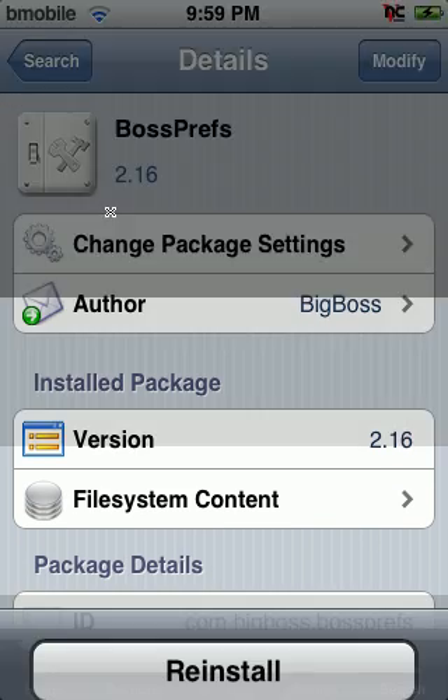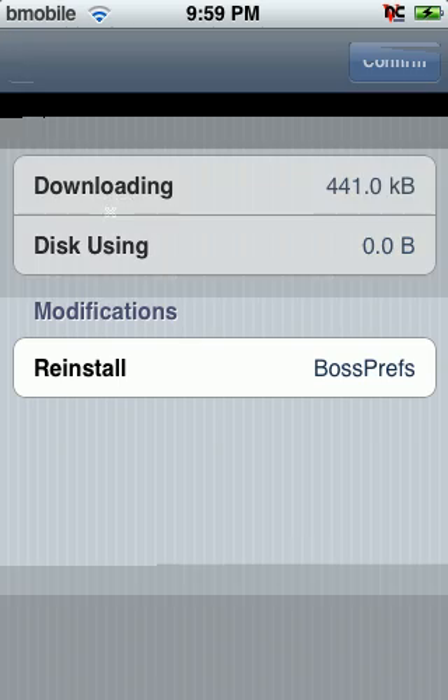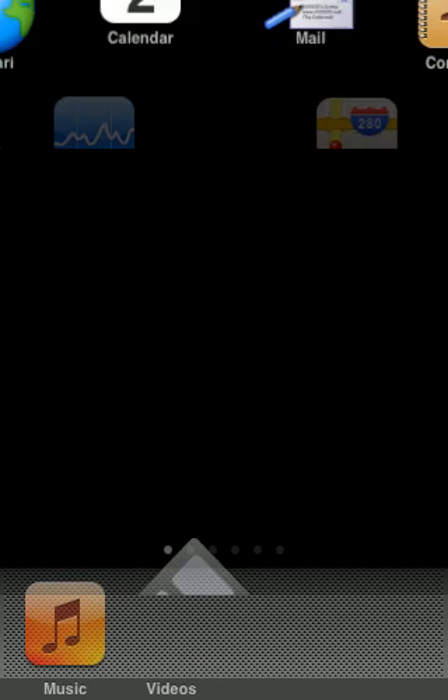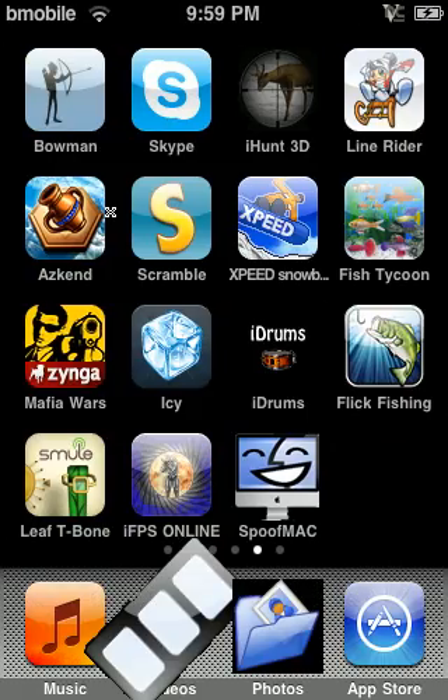You'll see Install up here, then you click Install. I'll just reinstall it to show you — it's 141 kilobytes. Go back and install it now.